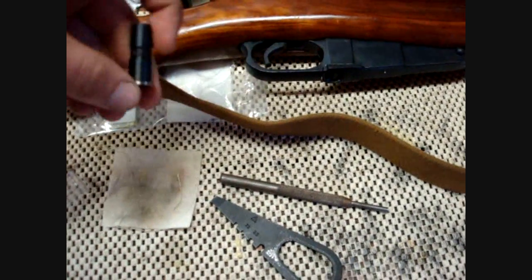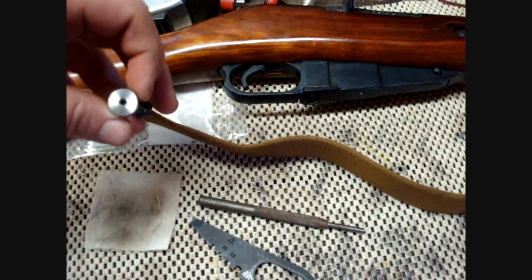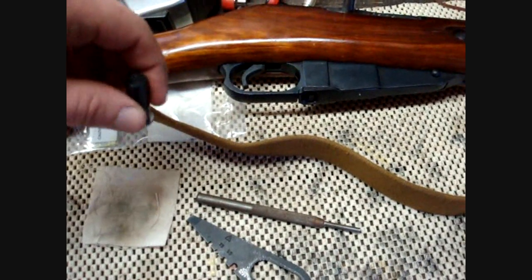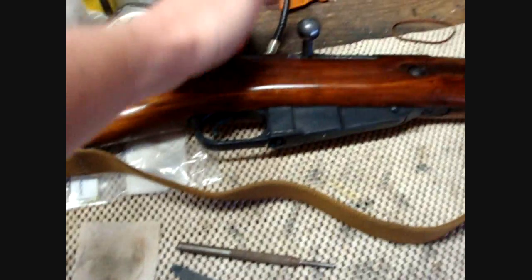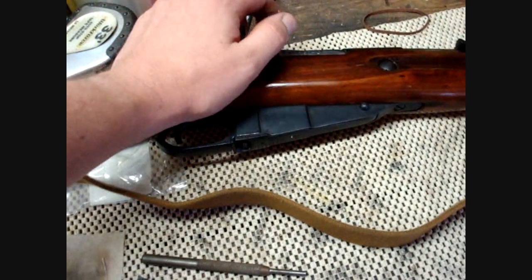Check out the 'Making Your Mosin Rock' series I put up on how to polish the chamber to get all the cosmoline buildup out. That'll help you a whole lot with the sticky bolt upon extraction. What this video covers is when you have to give the bolt a little bit of a slam going down to get it to slide over the rim.